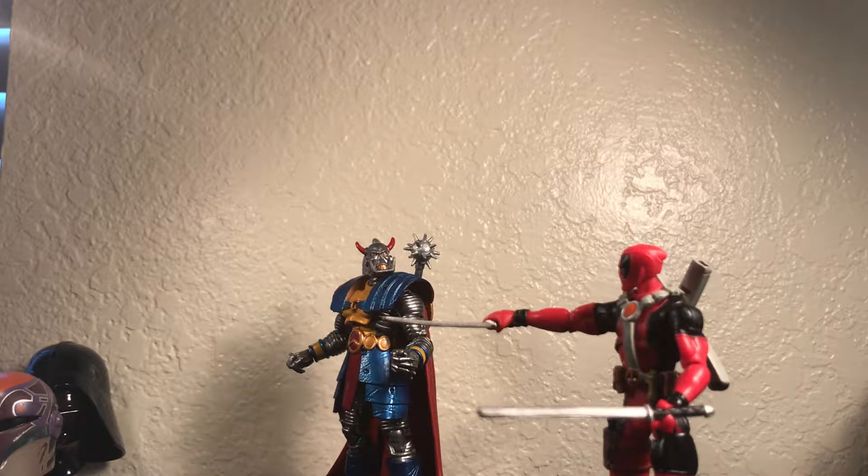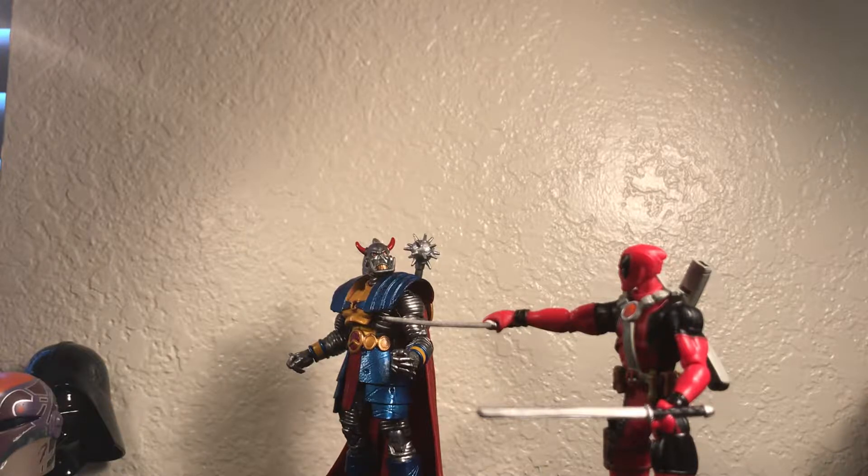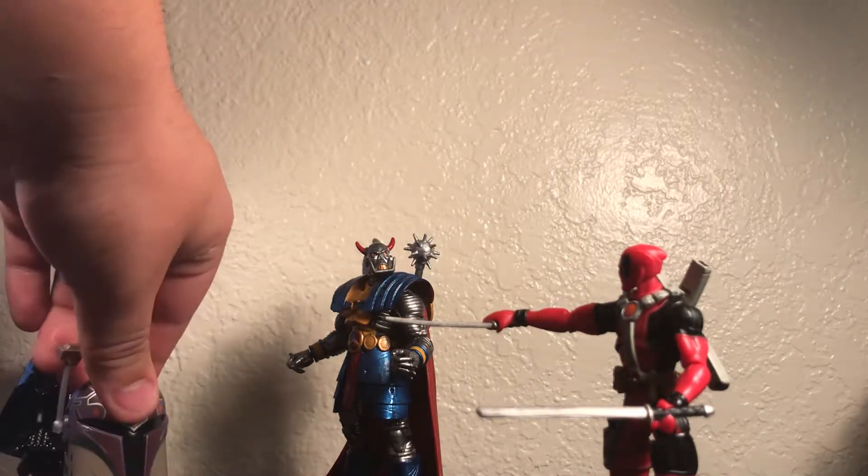Hey everyone, this is my toy review on the Marvel Legends Death's Head. This figure isn't that big of a deal — I don't think he's famous anymore. Everybody knows him by the current Death's Head, but I don't have the current one; this is the original. I think this was from the wave set out in the early 2000s.